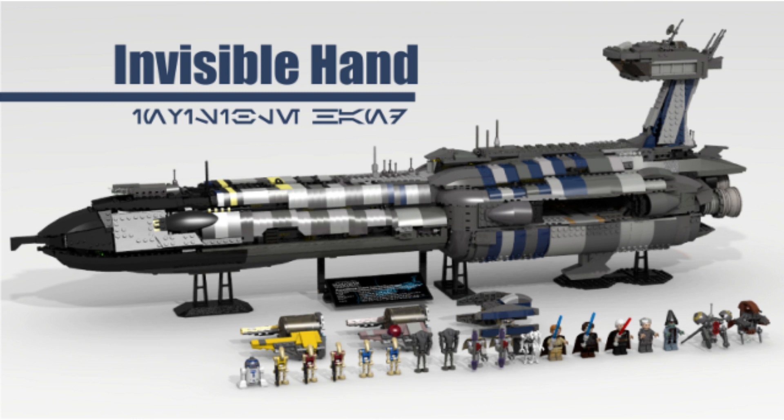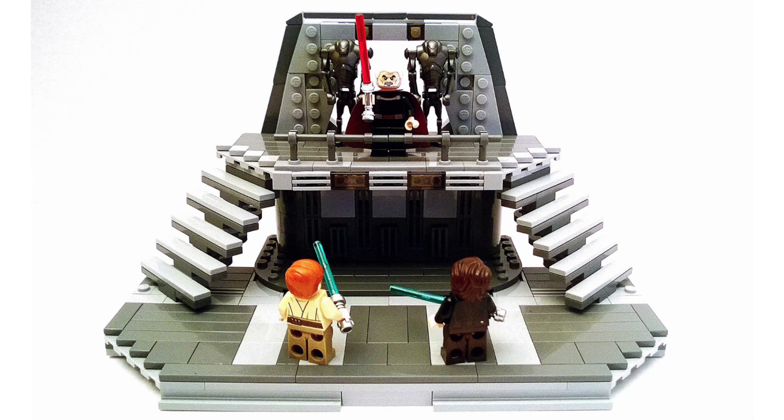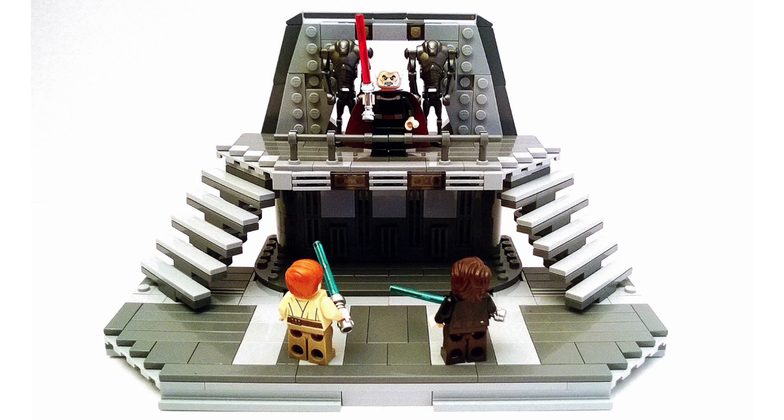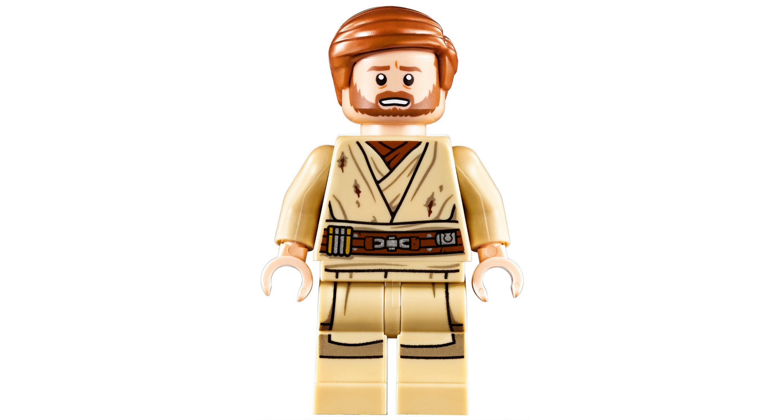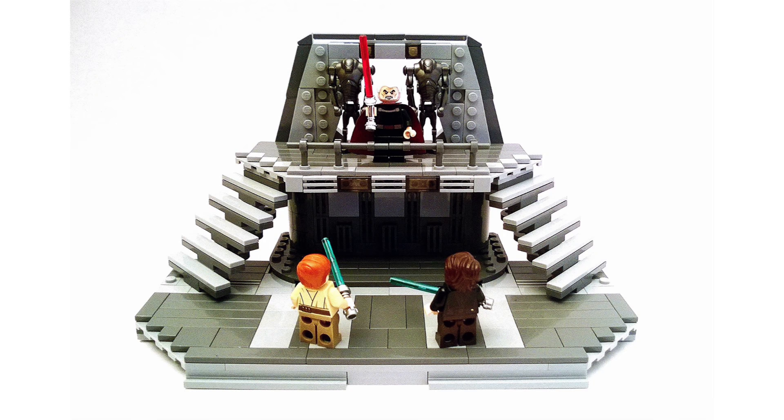Next up, this is the Dooku versus Anakin battle set. Instead of a regular $20 duel set, I'd include Obi-Wan and make it a little larger — around $30. It would have that staircase look, with a little door and some stud-throwing features for all of them. You'd get Dooku, Anakin Skywalker, and Obi-Wan Kenobi. I just think that would be perfect — I cannot believe we haven't really gotten that, because that's a pretty fun set.